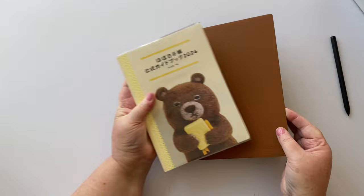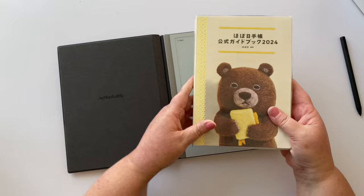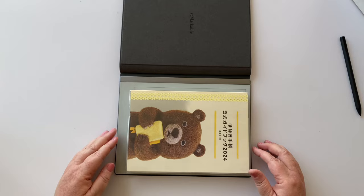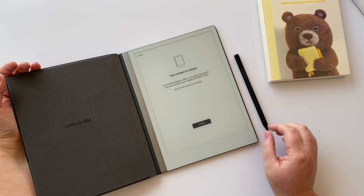Looking at just the screen itself — the writable area — placing the Hobonichi next to it, it's almost A5 sized. Lining them up, there's maybe about a centimeter of excess, so it's not a great deal bigger than an A5 notebook. That's pretty exciting.